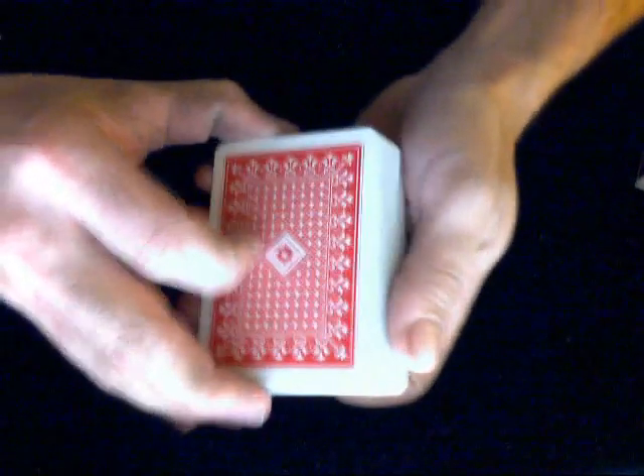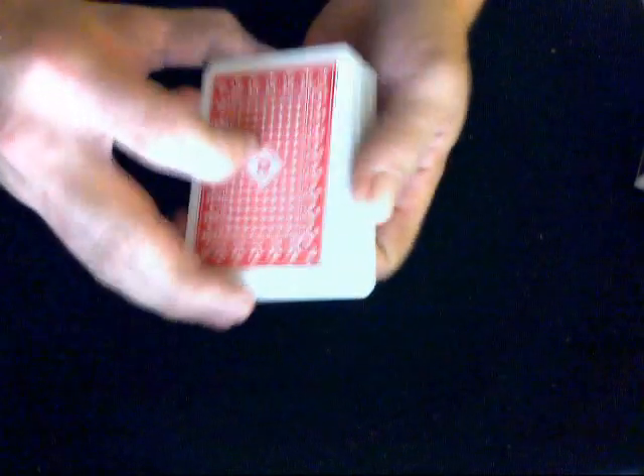They do spread not too badly. They are plastic coated as stated on the box — very smooth. They're a little bit stiff, a little bit hard to dribble, but they are starting to break in a little bit. Fan-wise, they fan somewhat decently — not too bad. And that's what you get with this deck.